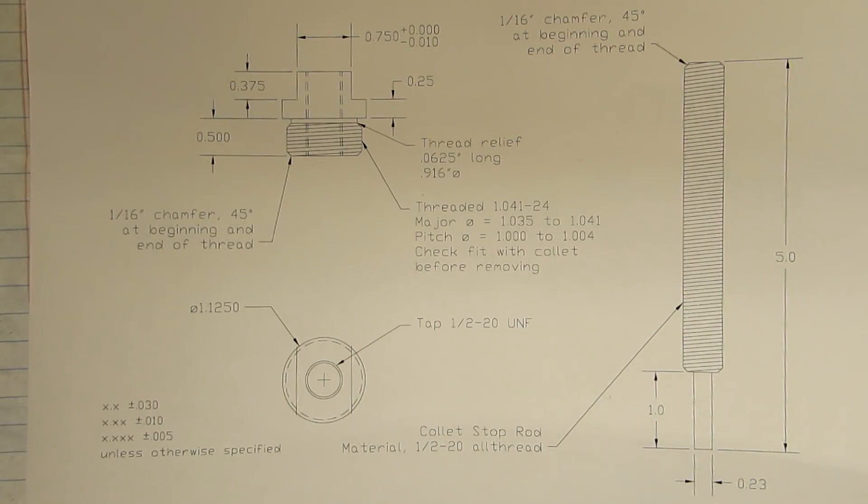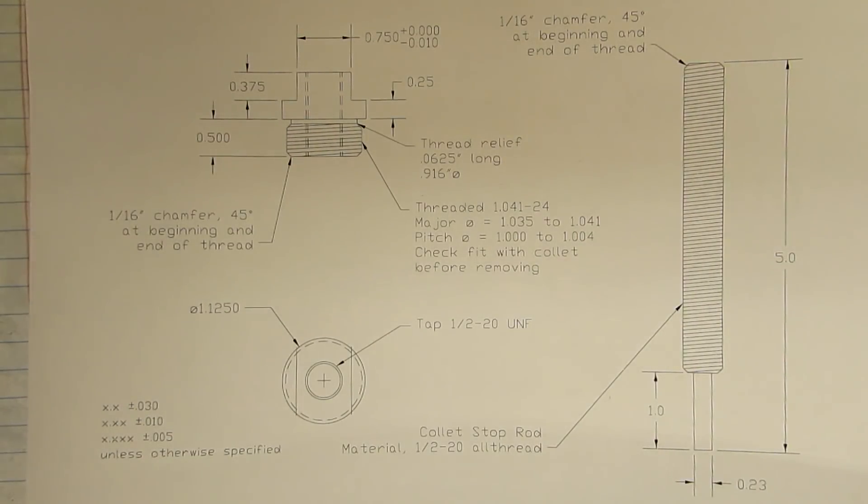Hi everyone. In this series of videos we're going to be making a 5C collet stop. Collet stops are used for production work on both manual and CNC machines, and 5C collets are used extensively on both types.